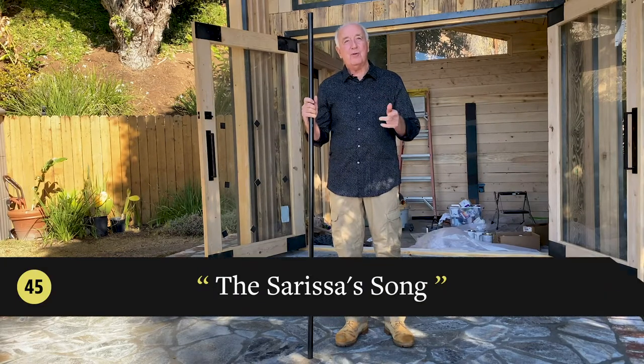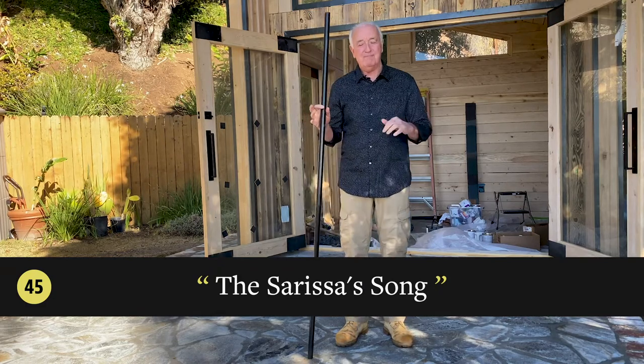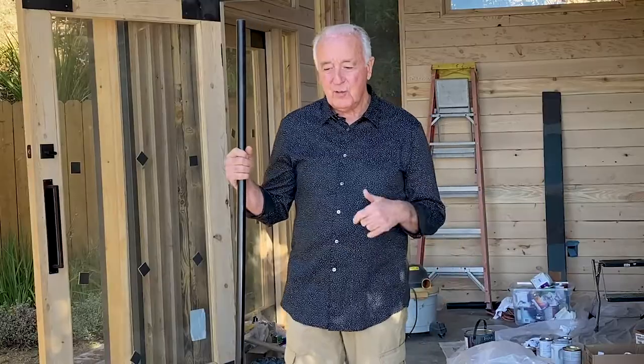This episode is called the Sarissa's Song. The Sarissa was a weapon invented by Alexander the Great's father, Philip of Macedon, and incorporated into his army — one that Alexander the Great used to great effect when he conquered the Persian Empire.